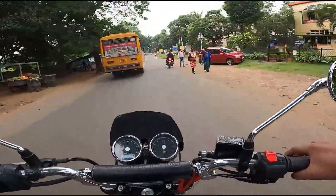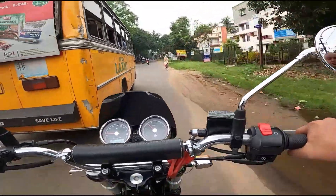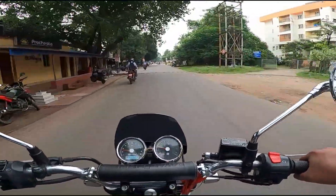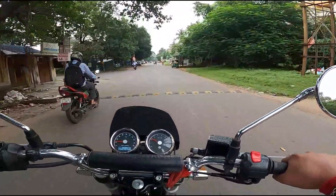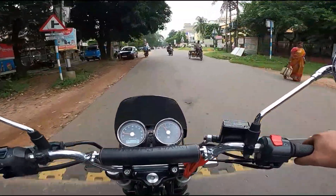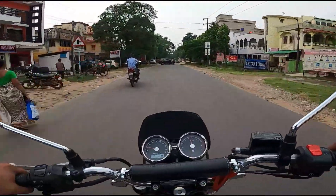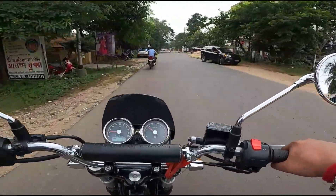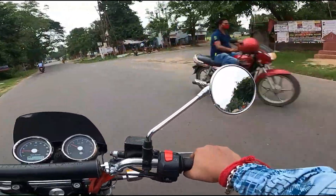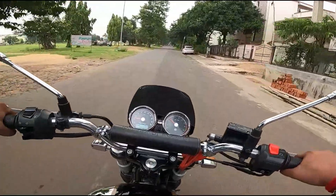Let me know in the comment section down below how you liked the ride review of the Interceptor 650. I love it! Coming to the question of why I went for the GT 650 and not the Interceptor, I will make a separate video on that — let me know if you want to see it. As of now I'm loving this bike. The chrome is beautiful but you need a lot of time to maintain it — this bike has to be kept super clean.